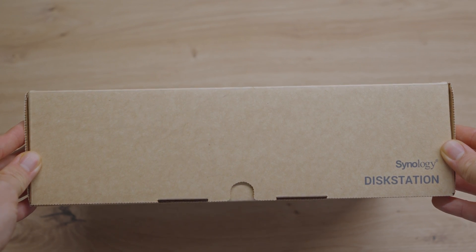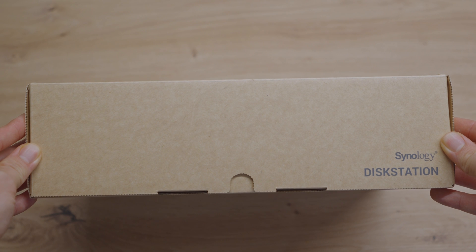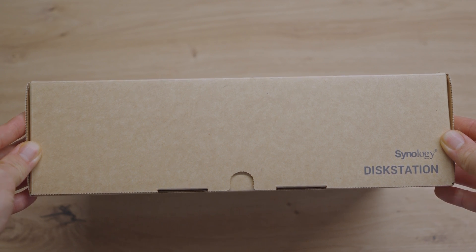Right off the bat, the packaging is pretty standard for Synology. It's sturdy and gives a good indication that the product inside is well protected.